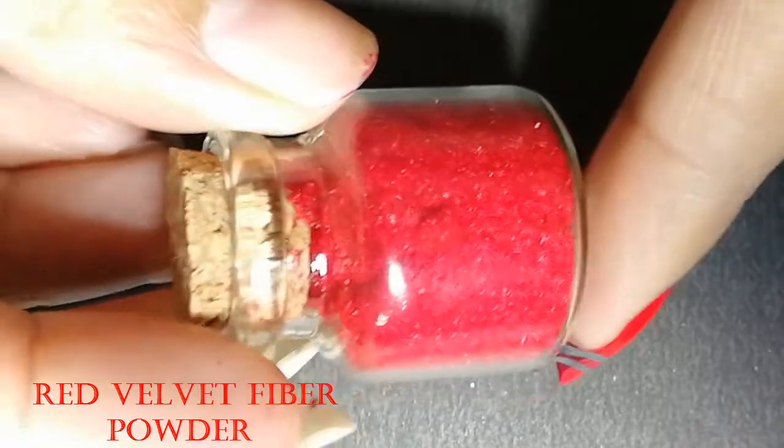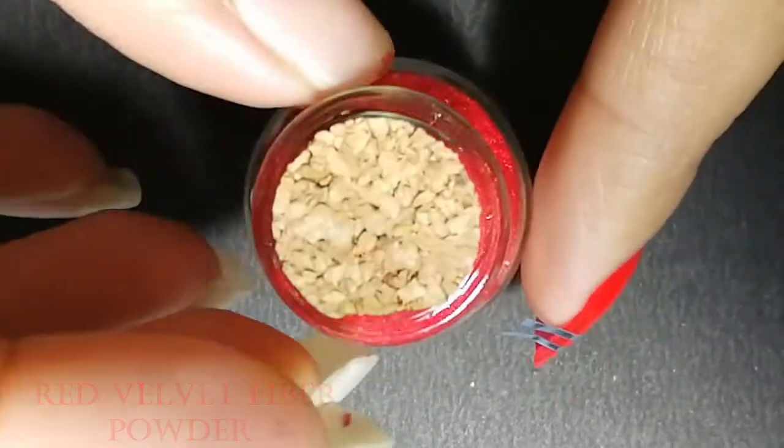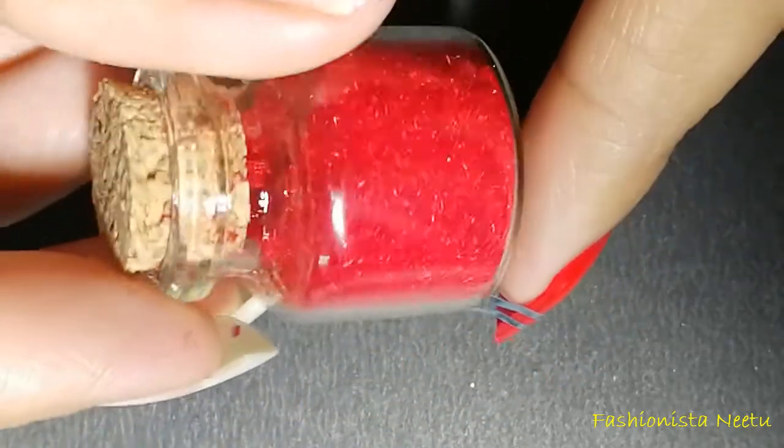For this design I'm going to use this red fiber velvet powder. I bought it from AliExpress for just 53 rupees. They come in so many beautiful colors, you can go according to your choice.